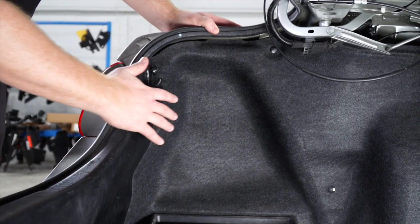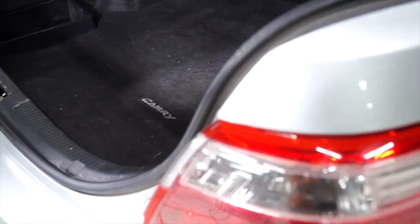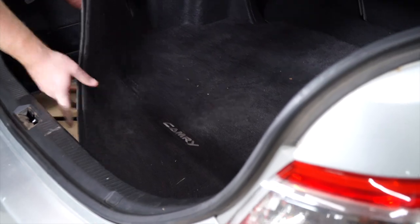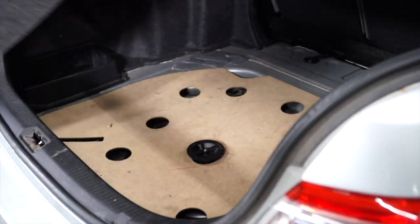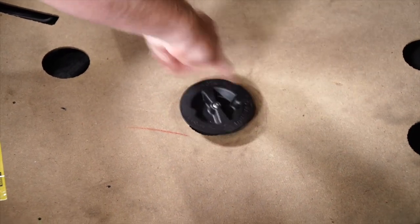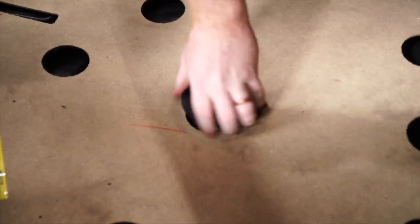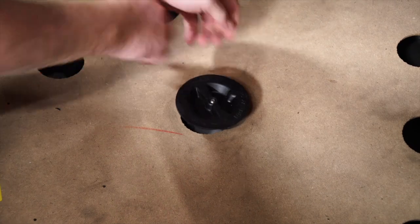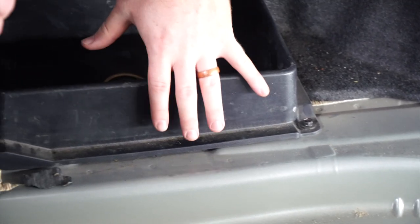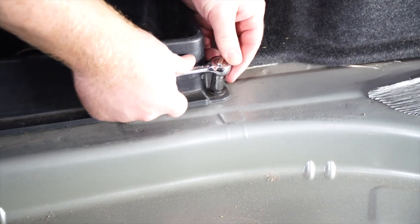Our trailer wiring harness is going to be attached behind our tail lights, so we need to get behind both the driver and passenger side panels. We'll start by removing the floor coverings, then remove the spare tire cover. We'll also be removing the driver's side storage tray, and we'll remove this bolt with a 10-millimeter socket.